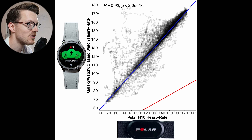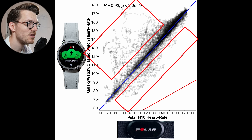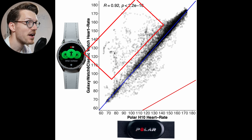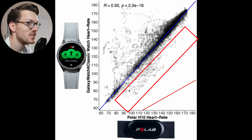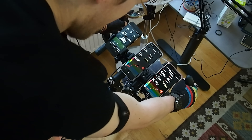The more dots there are, the darker the color, and along the blue line there's a lot of black, which is good. The correlation R value is pretty okay at 0.92, which cannot be higher than one. We do see some deviations away from the blue line — some points above it indicating a too-high heart rate, and some below indicating a too-low heart rate. These results are based on six separate indoor cycling sessions, so they provide a pretty good overview of the performance.